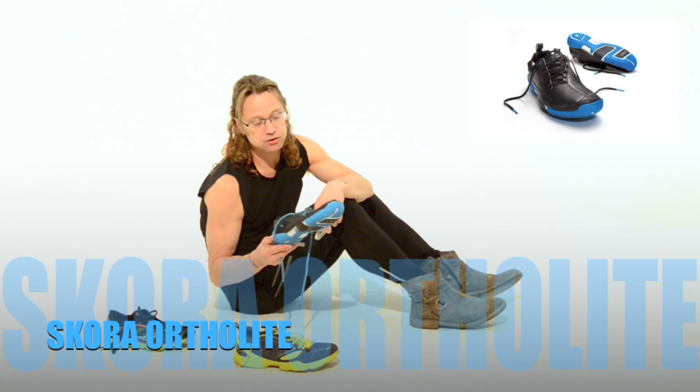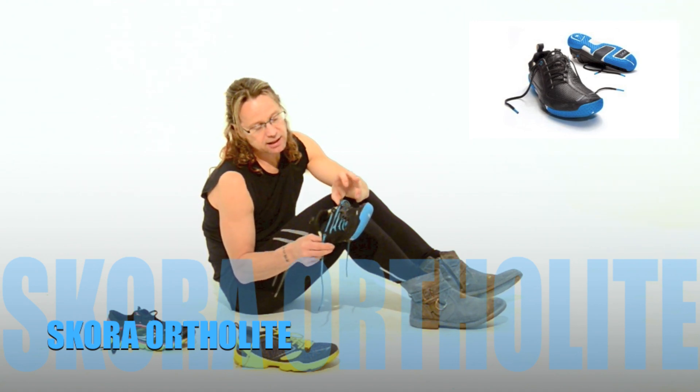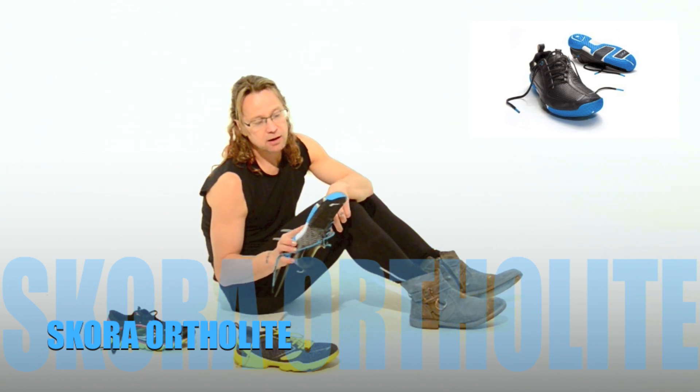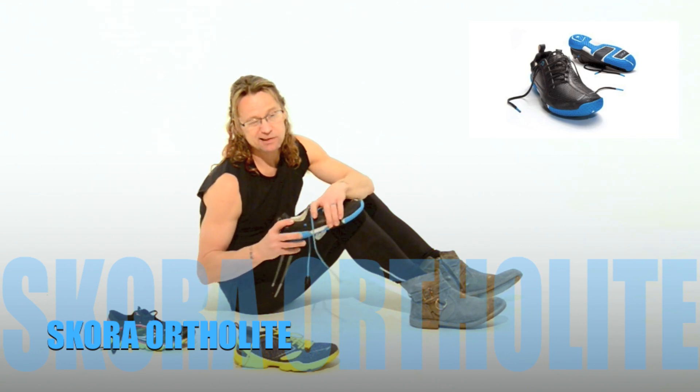So you're not crushing rocks as you head through the trails. Great side-tie lacing system — fits smooth, fits snug as well. It's a minimalist review because that's a minimalist shoe. Thanks.